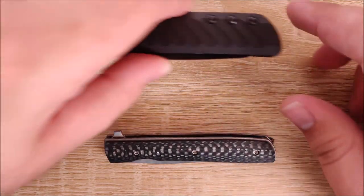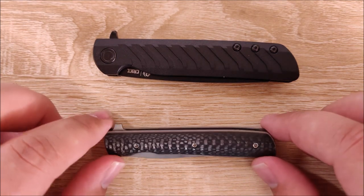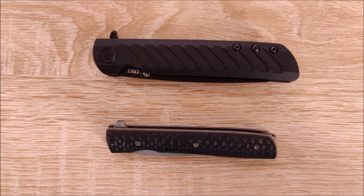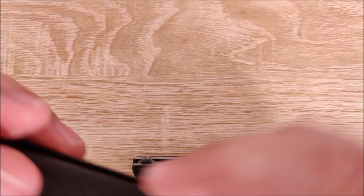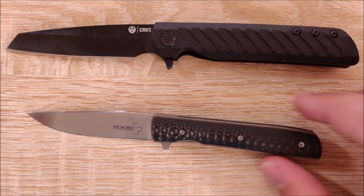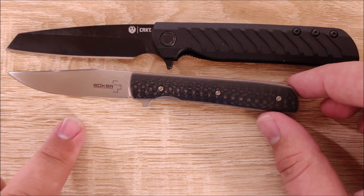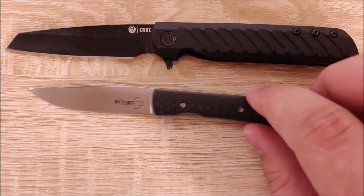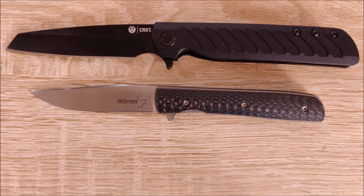First up, we'll compare it with the CRKT Ruger LCK. It's kind of like a mini version of the Ruger LCK in that it is a small, slim, kind of lightweight knife — it is quite a bit lighter, though. When comparing open length, you get about the same cutting length, maybe an eighth of an inch less, and a lot less handle. Ergonomically, the Ruger LCK is obviously going to be superior, but this thing is really, really good for the size.